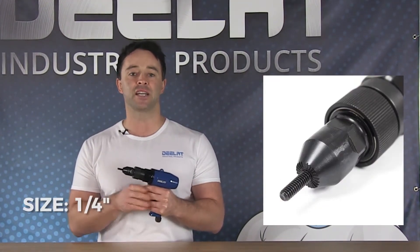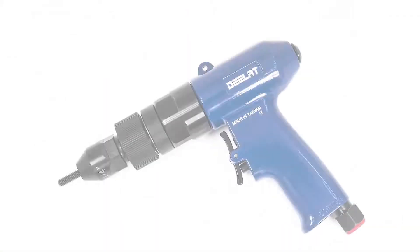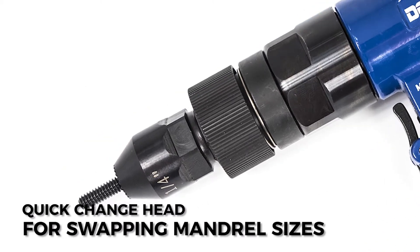This product has a head size of a quarter inch and a free-load speed of a thousand RPMs. The overall length of the tool is 205 millimeters, and the tool utilizes a quick change head design for swapping mandrel sizes.